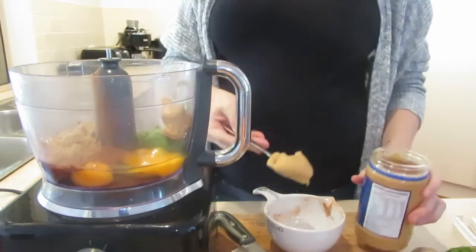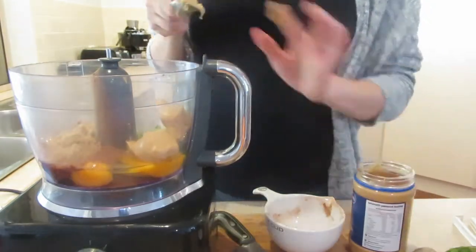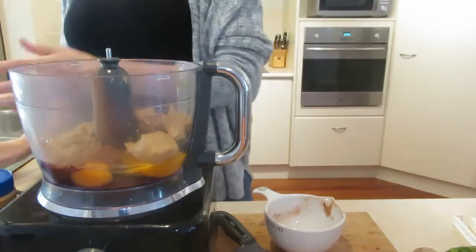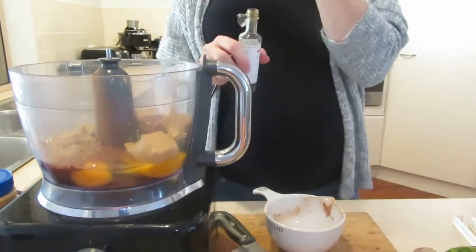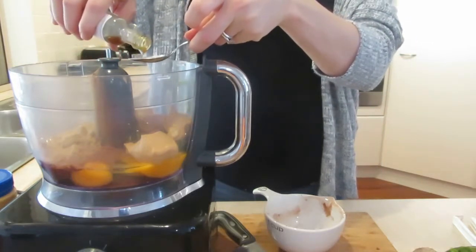And nut butter. This one calls for a quarter cup of almond butter, but I just did peanut butter because I'm not going to go buy anything else. I actually looked at almond butter — seven dollars. I can't do it. Then vanilla — this was the only recipe with vanilla in it but I really liked it. A teaspoon of vanilla.